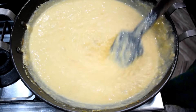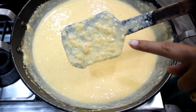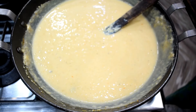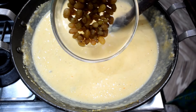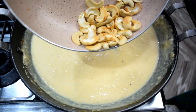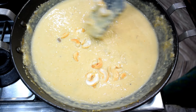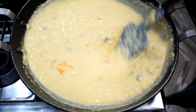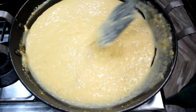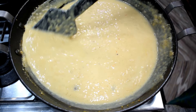The kaju kheer is ready and has become thick. We will add 2-3 roasted kaju pieces for garnish. This gives a very good crunchy texture. It is ready — the cheni has dissolved and we have a good boil. We have used condensed milk and no artificial ingredients. We can also garnish with dry fruits.